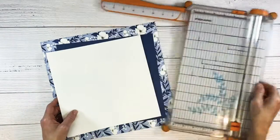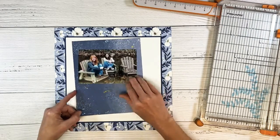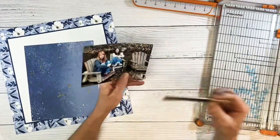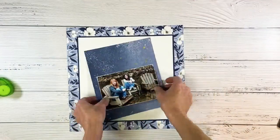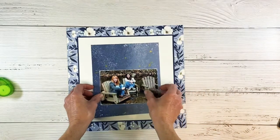Sometimes I assume you guys know how to do things, so that was a great question. If you ever have questions like that, just put them in the comments below. I'm looking at my photo against that blue and I want it to stand out a little bit more. Now don't freak out — I do this all the time. Straight up sand the edges of your photo and it looks really cool. It won't ruin them at all.